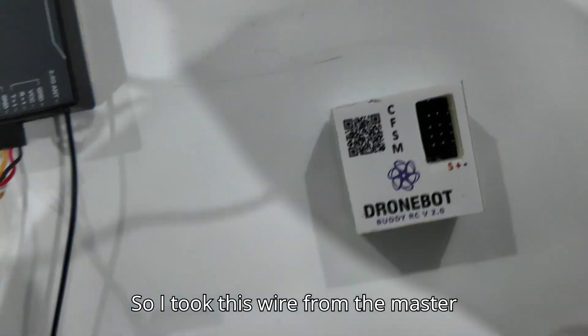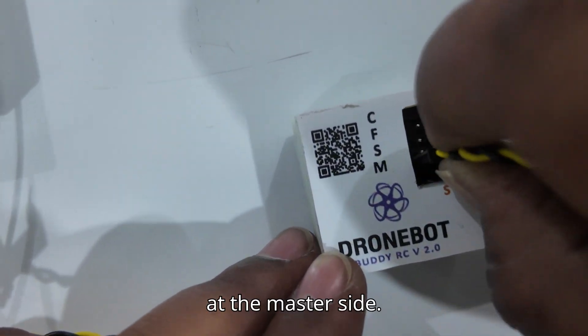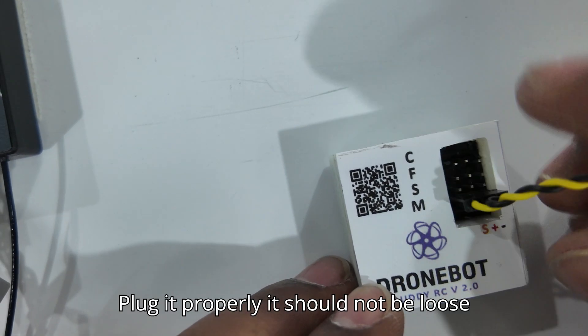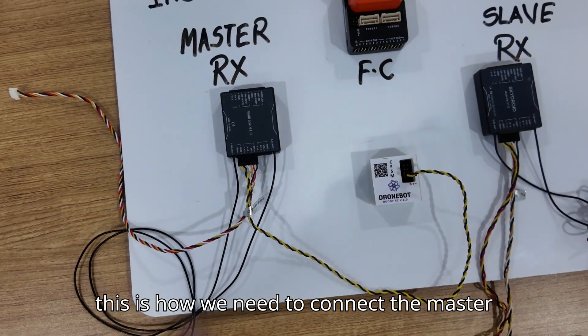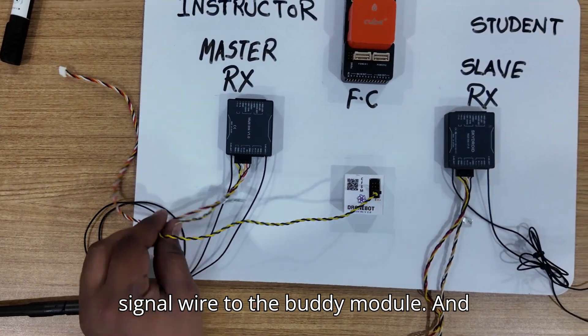I took this wire from the master receiver and am connecting it here at the master side. Plug it properly — it should not be loose, it should be tight. This is how we need to connect the master signal wire to the buddy module.